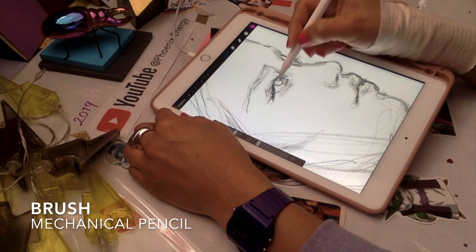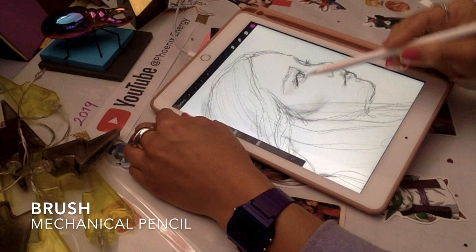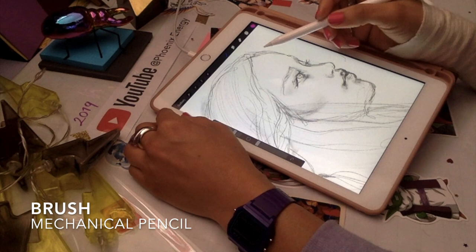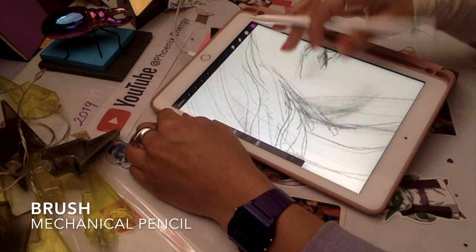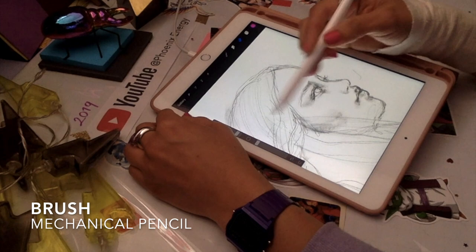I'm selecting luminosity — I transformed the layer because the pink was just too bright. I went into my options for the sketch layer and chose luminosity, which switched the pinkish color into a black-gray color. Now it's looking more like a graphic pencil, and this will serve as a lining base for the coloring.